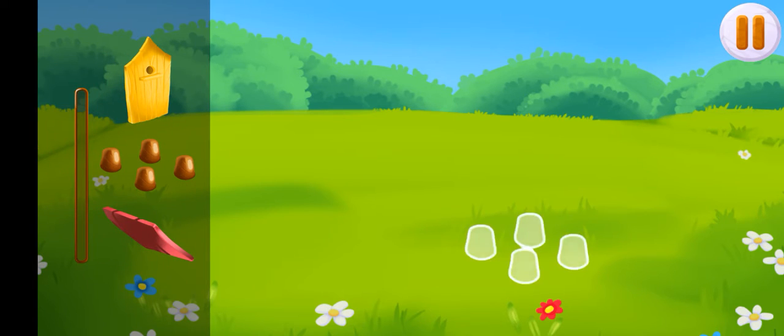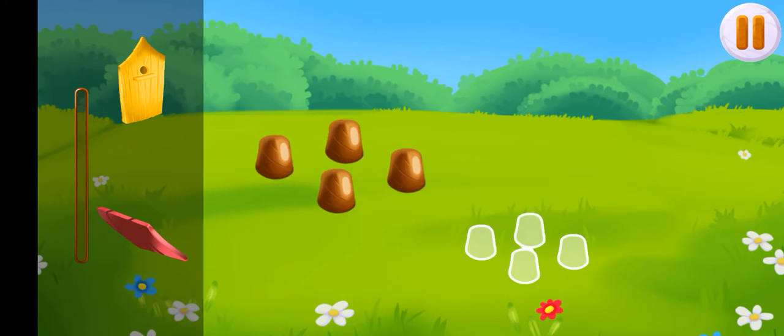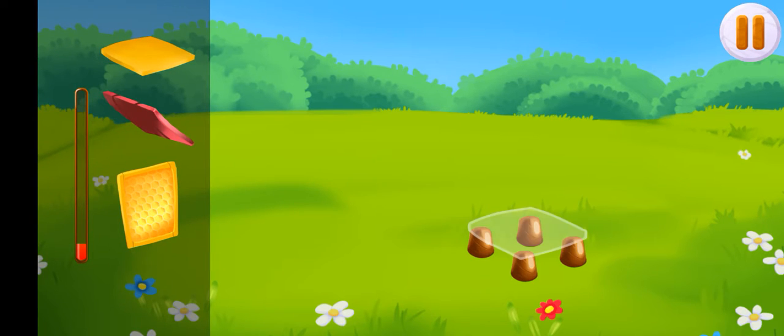The bees in our farm need more space. Let's build another hive for them. Drag the hive parts to the correct contours.